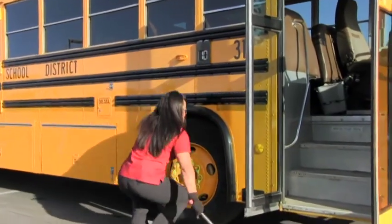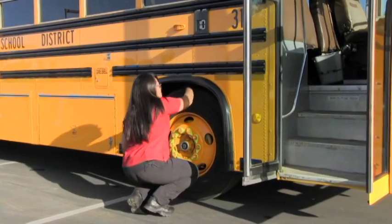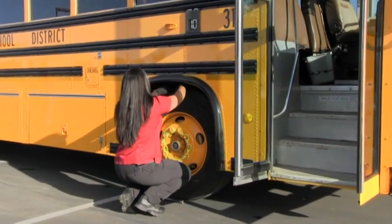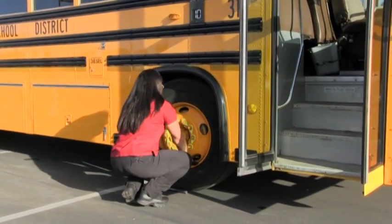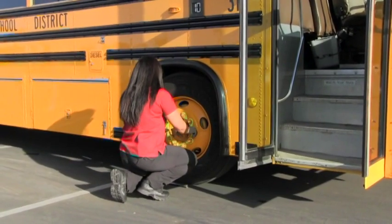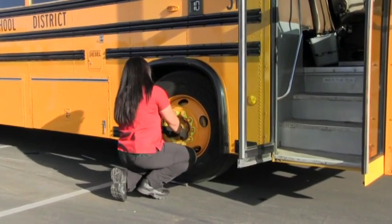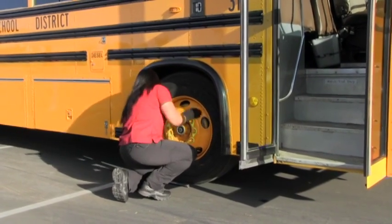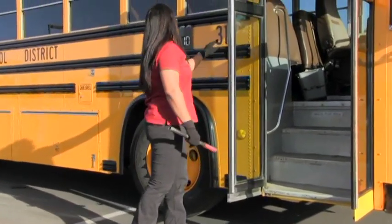Tire guard is secure, tire pressure is good, mud flaps are secure. Tread depth no less than 4/32nds in each major groove. Tires are even, no bumps, bubbles or bruises. Rims with no cracks or rust. Lug nuts are secure, hub nuts are secure, oil level is good, and valve stem is secure. Bus number 31 is clean and legible.